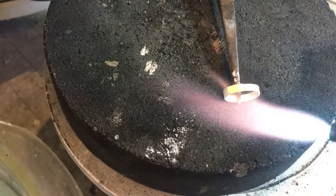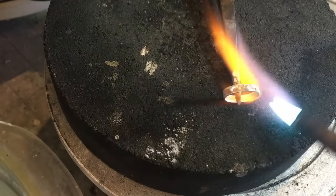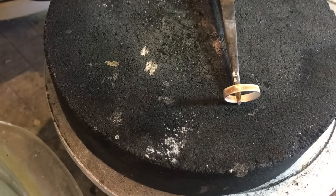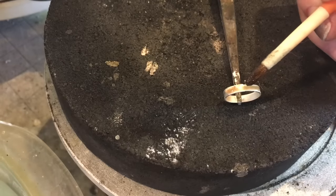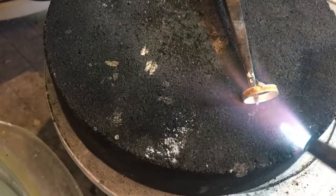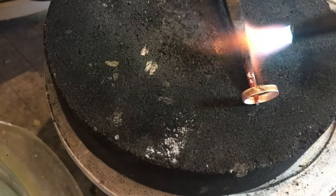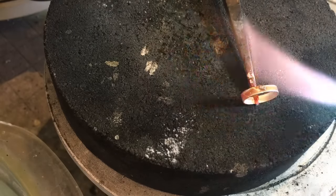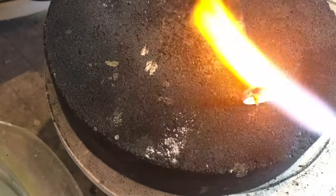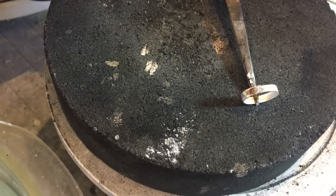I've fluxed my bezel. I'm going to heat up the flux so that it doesn't boil my pallions off. I've already got a pallion of hard solder and I'm going to put it across the seam. I'll use the heat to draw it towards me. I've got a little heat sink here in the cross-lock, so I'm going to heat both sides evenly. Now I'm going to pickle it and then check my fit.